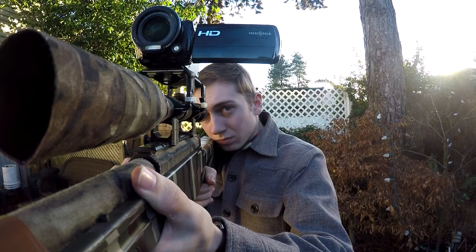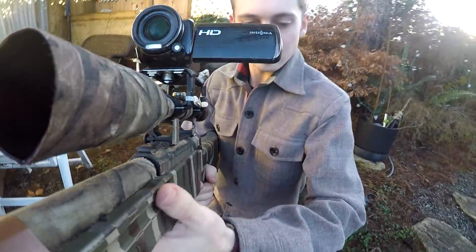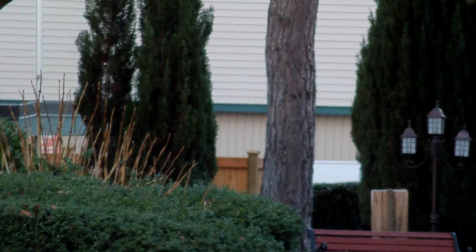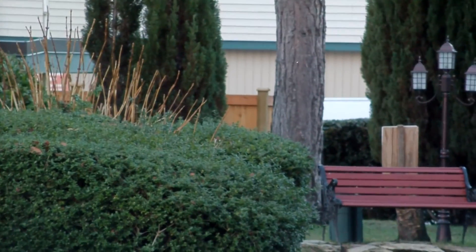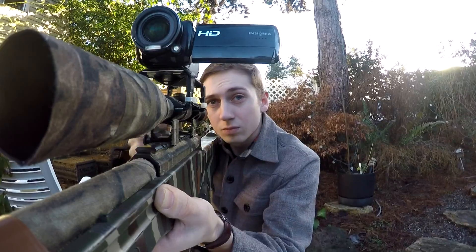So I went and sat a piece of wood out at 200 feet, measured it with the laser tape measure, and shot at it with my rifle. I'm also testing out the new scope cam, and this is kind of just the look of it.